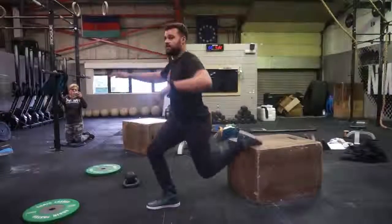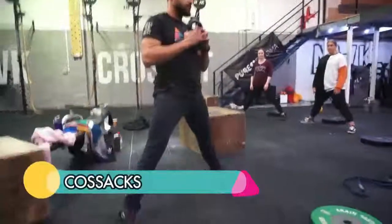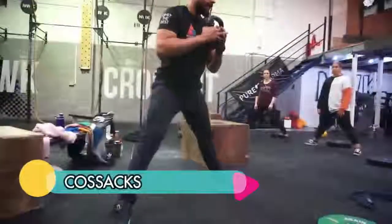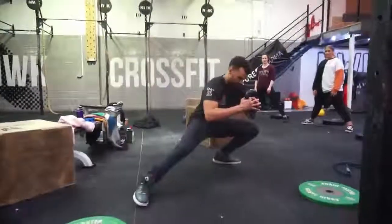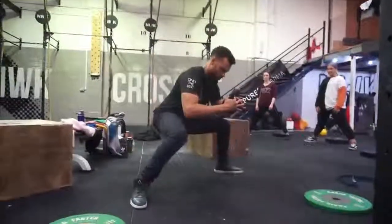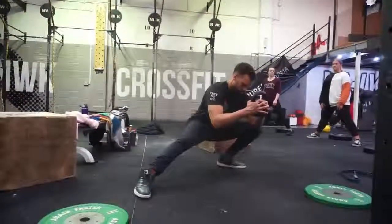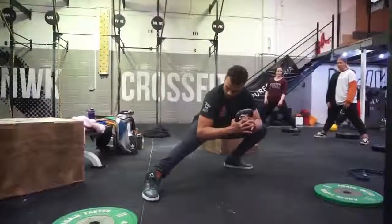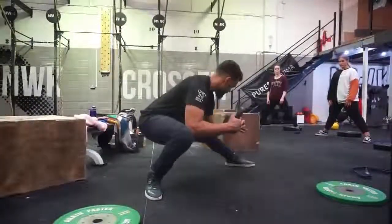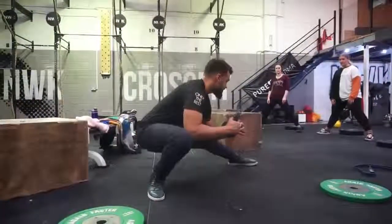I wouldn't go above 10 to 15 repetitions. Keep both feet planted when you do this, keep your bum nice and tight, try not to sit back into it if you can. From here, you're going to go into this position and then just straddle into that position, keeping that knee locked at the end if you can. Repeat that for each side.